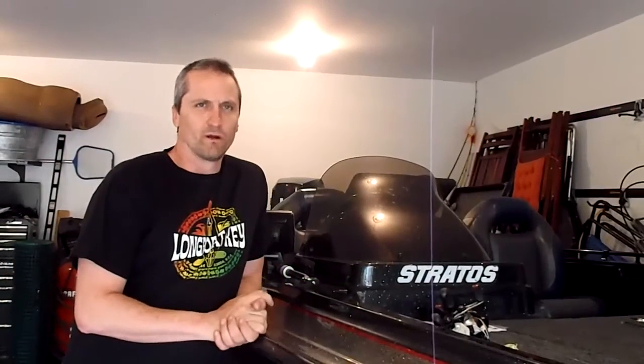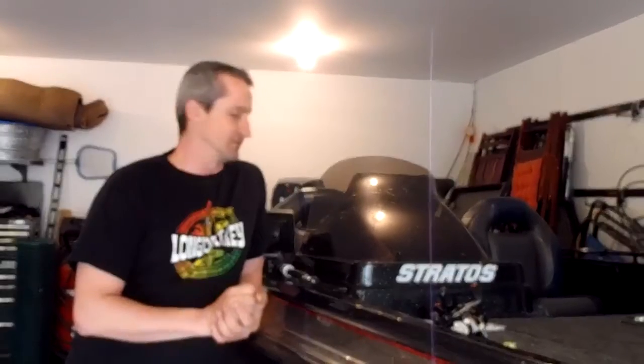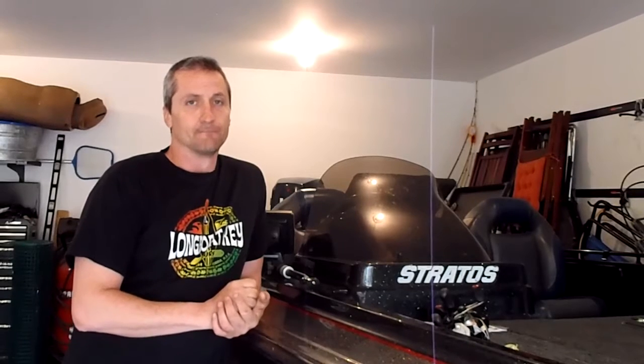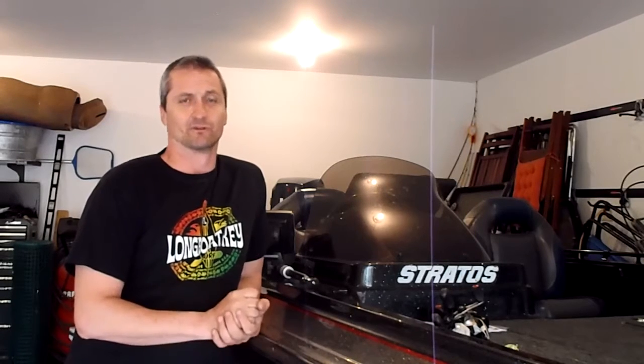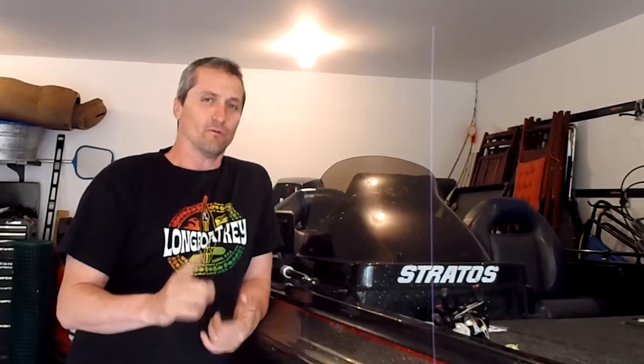Today we're going to install a battery charger. My battery charger went out when I was charging it this last week. I have three batteries so I bought a three bank charger from Bass Pro — it's the same one that was in there, so it should be a pretty easy fix. We're basically taking the old one out and connecting the new one up to the three batteries.